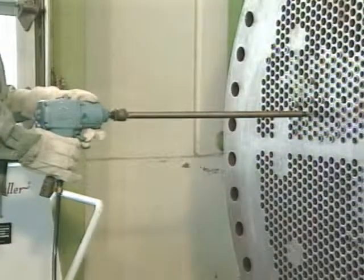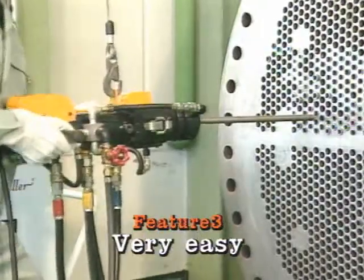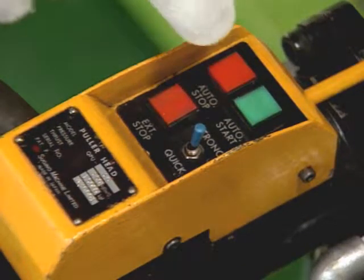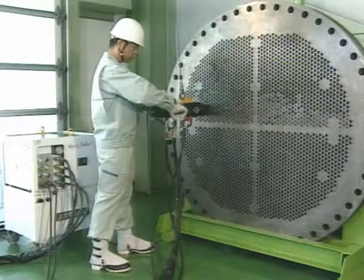Now let us show you the working procedure. First, screw in the spear using an impact wrench. Next, attach the tube puller head. All you have to do then is to press the switch button at hand. It is very easy.